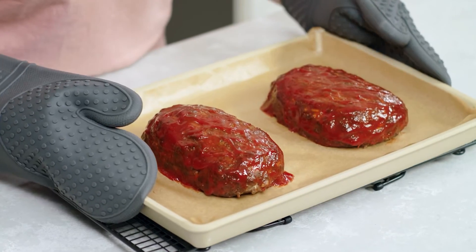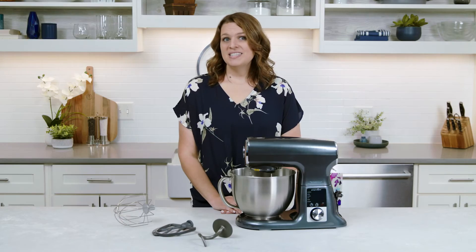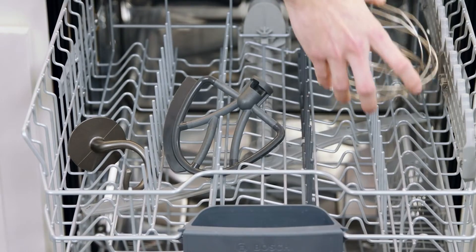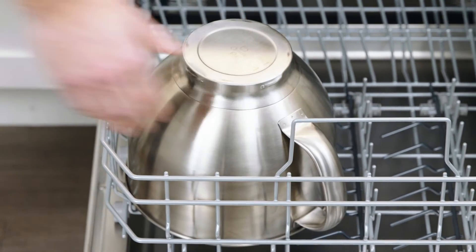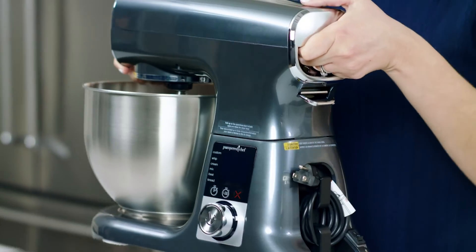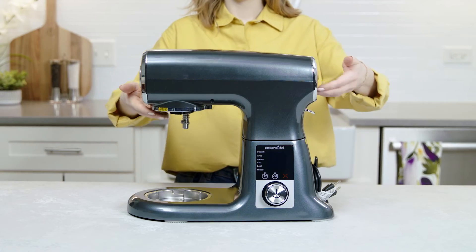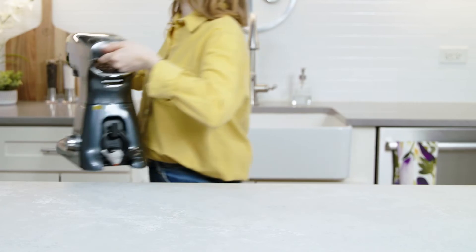You'll also find simple recipes like shredded chicken, meatloaf, cookies, and brownies. When you're done mixing, cleanup is easy — the attachments and bowl can go in the dishwasher, and you can wipe down the stand mixer so it's ready to go for next time. The mixer also has a carrying handle, cord storage, and even weight distribution, making it easy to put away and take out when you need it.